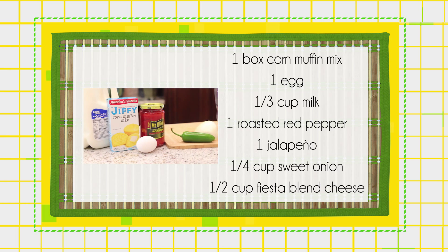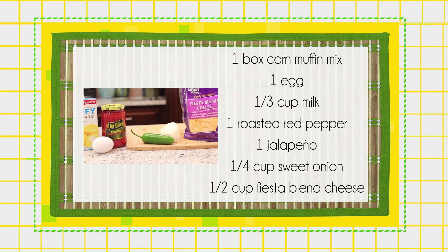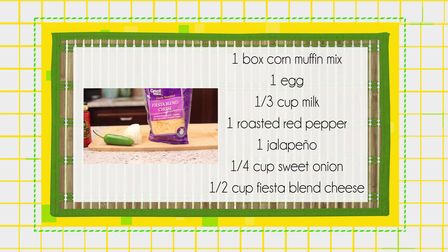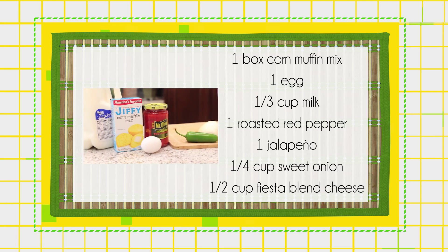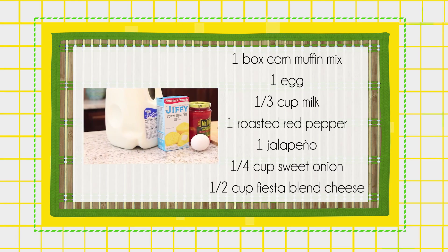The ingredients are one box of corn muffin mix, one egg, a third cup milk, one roasted red pepper, one jalapeno, a quarter cup sweet onion, and one half cup fiesta blend cheese.